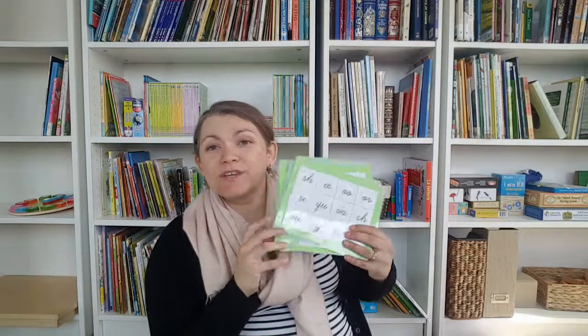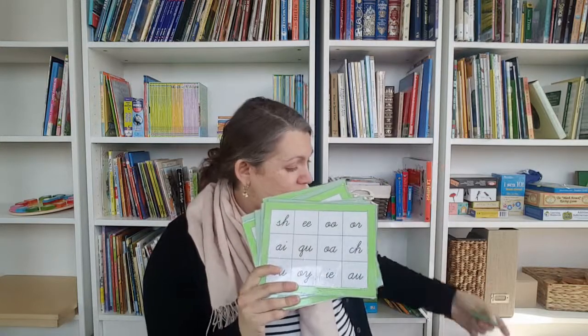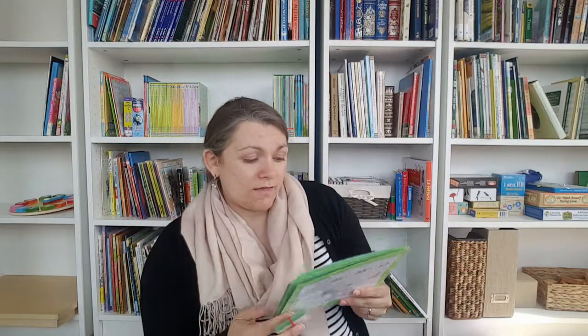I also made a bingo set for the double letter sounds. I tried to coordinate the colors: our sandpaper letters for double letter sounds are green, consonants are pink, and vowels are blue for single letters, so I made the double letter bingo board green. If you're using print, you can find printable versions online — I just really wanted them in cursive, so I made my own. It maybe took me an evening and has been a good investment; we used them quite a bit with my daughter.